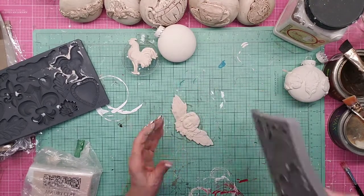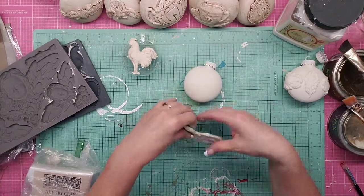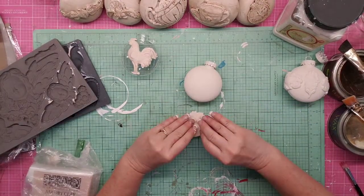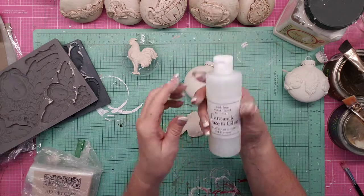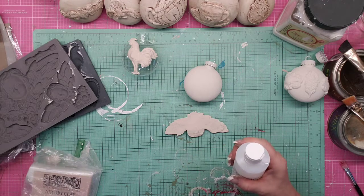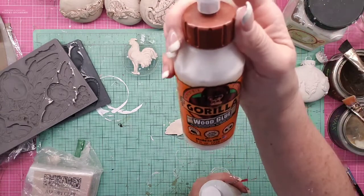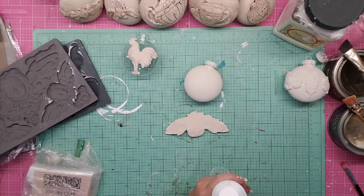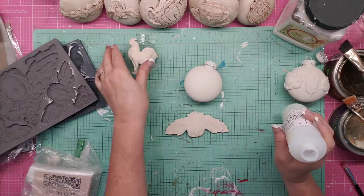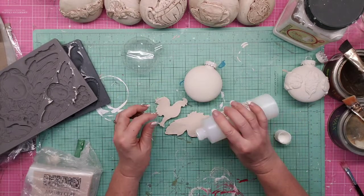Oh, that came out really nicely — and that one is going to go on there. Look how that came out! So we're going to use some Craft Fantastic glaze and glue. You know, Gorilla Glue would work, E6000 — there are a bunch of glues that would be perfectly fine. But this is what I used yesterday and therefore what I'm going to use today.